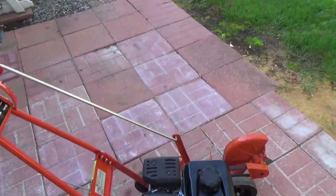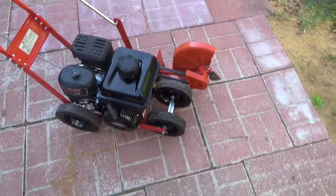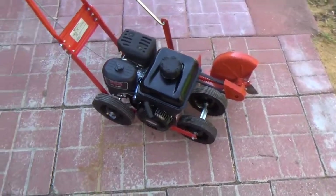All right, this is our latest toy. It's a power edger. There's a little story behind this dude.